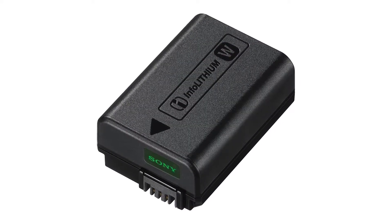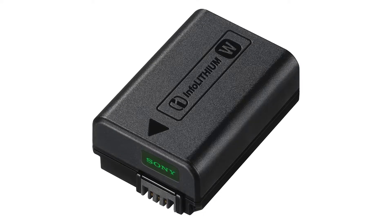The camera uses the NP-FW50 battery. The Alpha 6000, 5100, 6300, 6400, and 6500 all share the same battery. You can charge the camera using a power bank via USB.